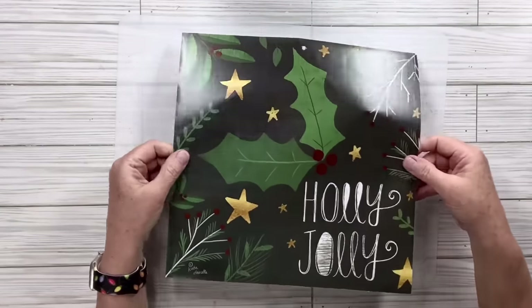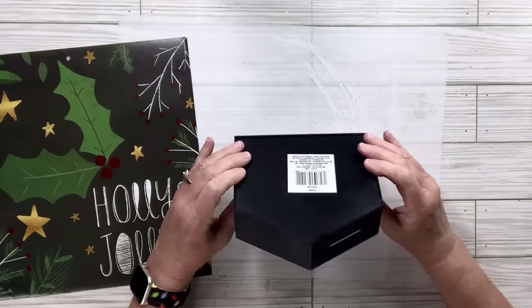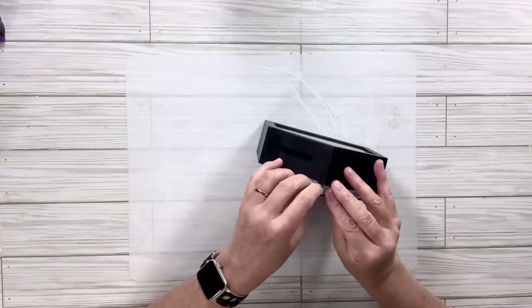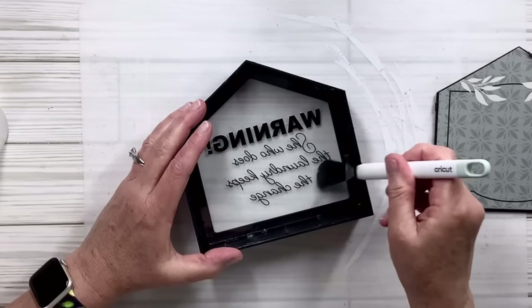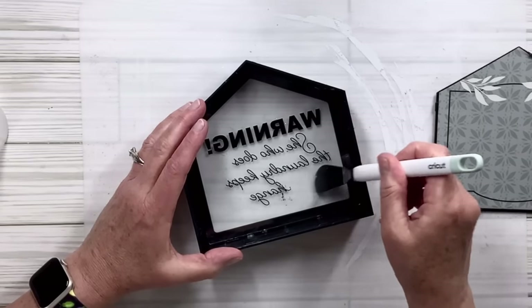For this dollar tree calendar hack, I've got the 2024 Beautiful Life calendar and I'm going to take the December page. I've also got this house-shaped bank from the Dollar Tree. I'm going to trace the shape of the bank over that picture, but first I'm going to remove the backing — it just comes right out. Then I'm going to take my little scraper tool from Cricut and slowly scrape off the words on the inside.